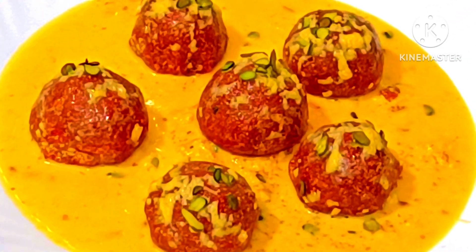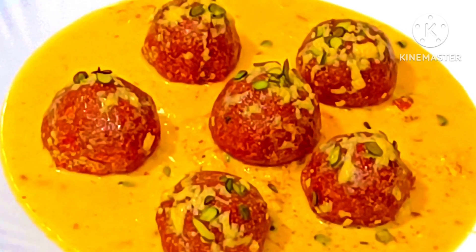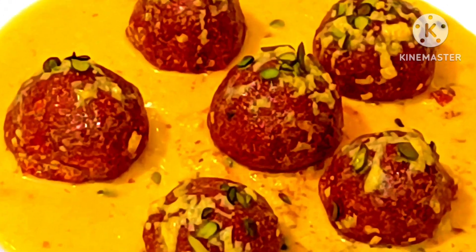Hello friends, welcome to Indian dish video. Today I am going to share a recipe for Gajar cake. You will make this recipe for the children. Try this recipe. If you like this recipe, please like, share and subscribe.